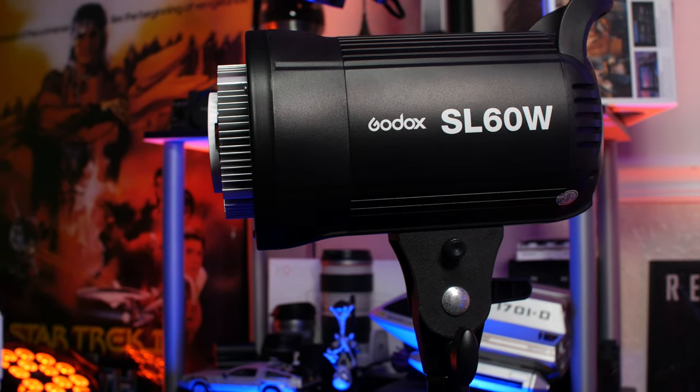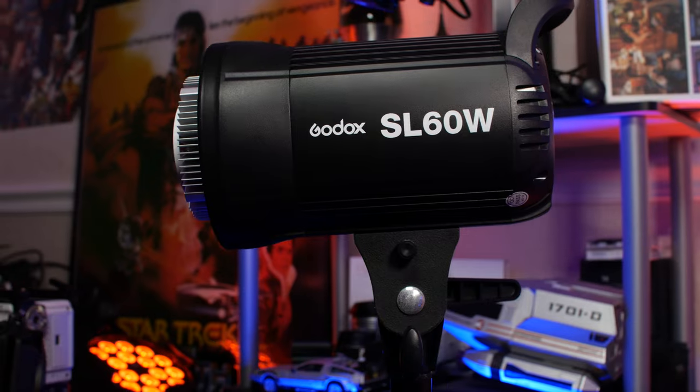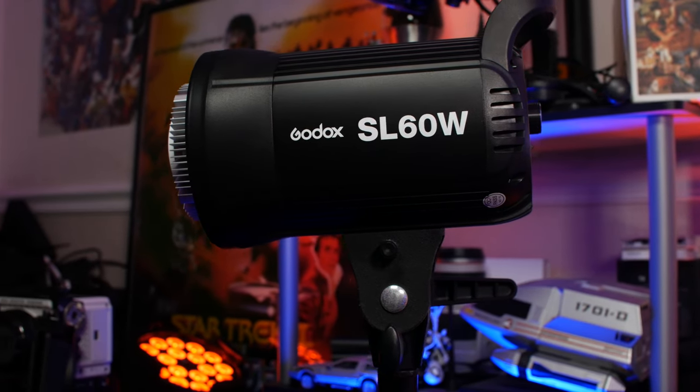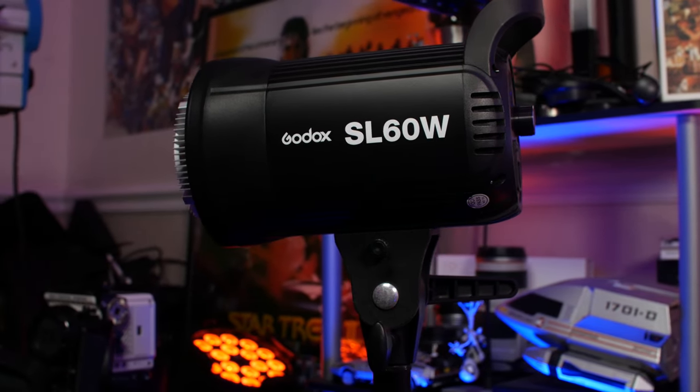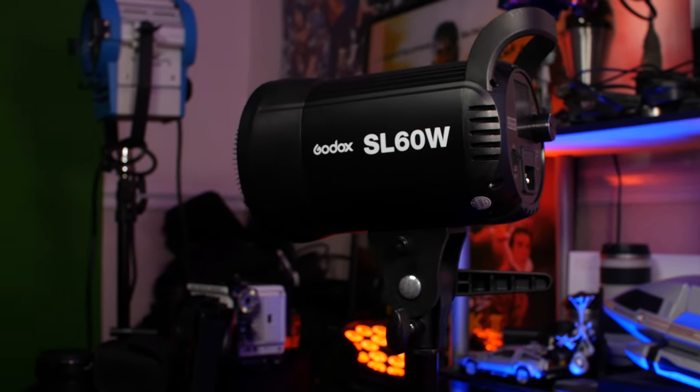I noticed the price of the SL60W was pretty cheap at the time and it's actually cheaper now — the link is in the description below. After that, I bought a generic 24x36 softbox that had double diffusion and an egg crate grid, and I figured that would be enough to get started. Since then, I've bought a few of the SL60Ws as well as the SL150 Mark IIs and the FV150s. I've just purchased a lot of Godox lights because they give you a lot of value for the money.